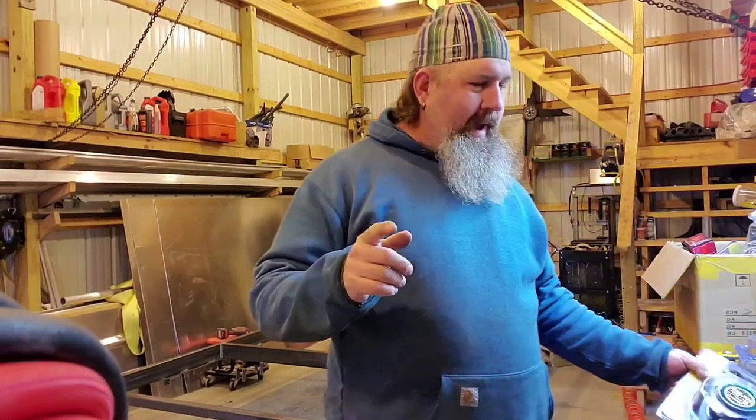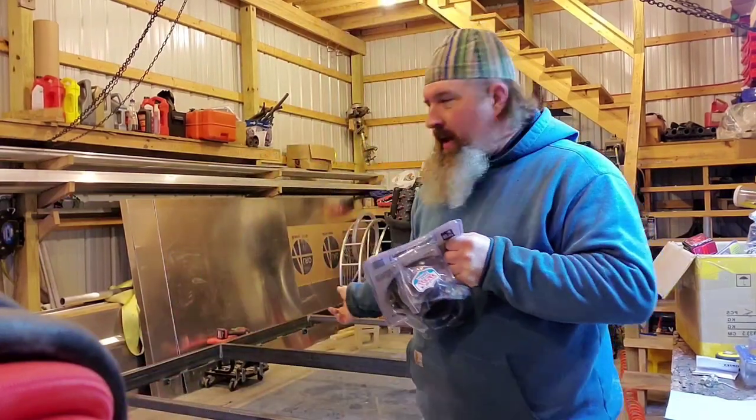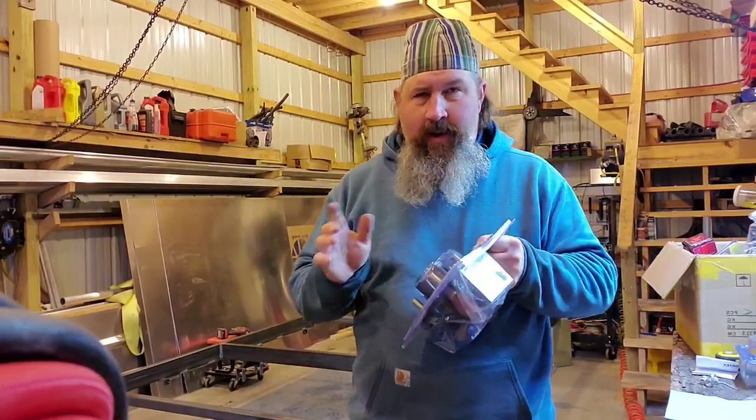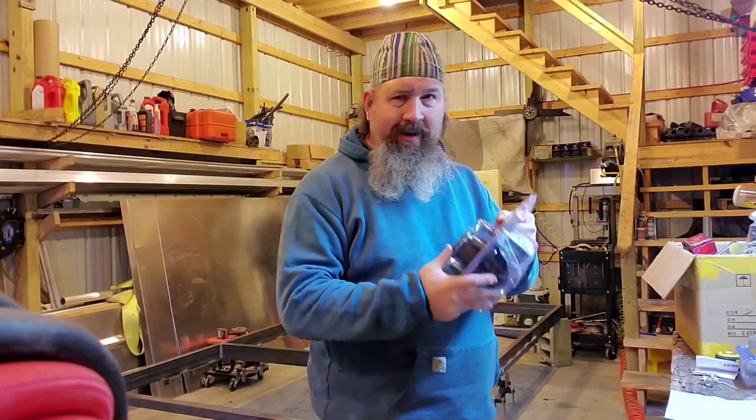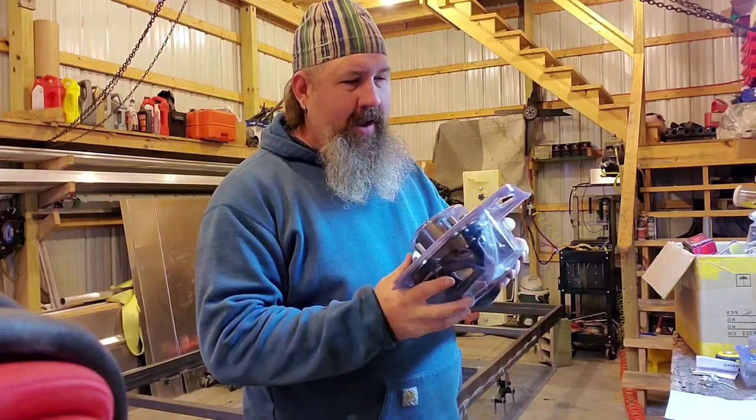Hey YouTube, welcome back. I've got something special to show you boaters — it takes a lot to impress me with a product. A buddy of mine brought these over because I'm building my boat trailer. He needed to get his hubs and all that, and he brings me these Vortex hubs. These are pretty cool — you're gonna want to check them out.